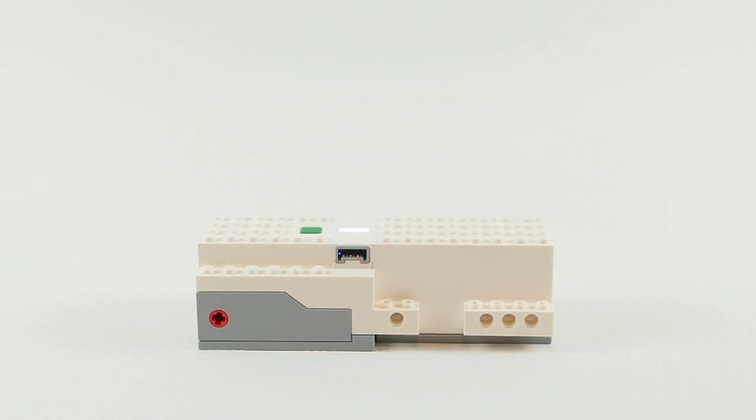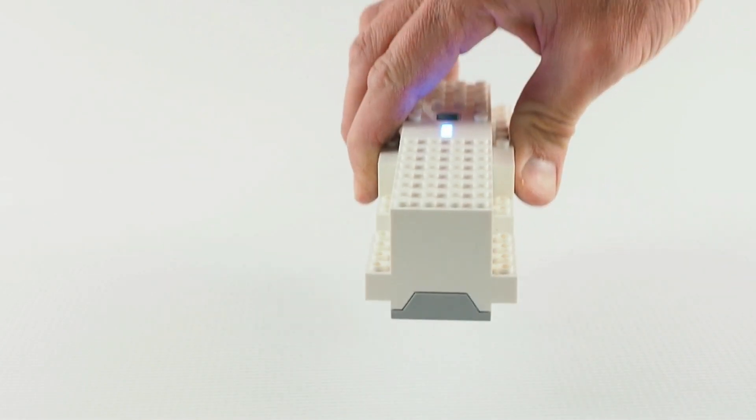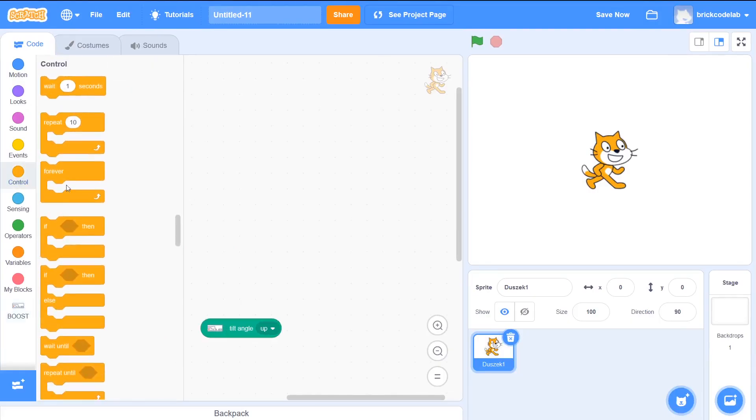The LEGO Boost Hub has two tilt angle sensors inside. The first sensor measures tilt angle up and down. The second one measures right and left. This is the front of the hub. Let's look at how the tilt angle changes when I move the hub.